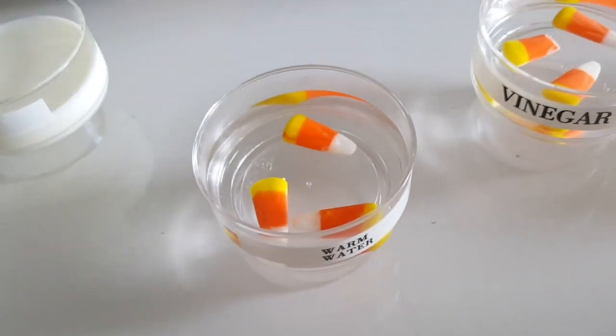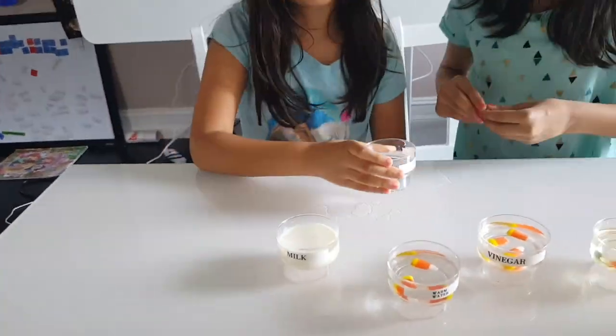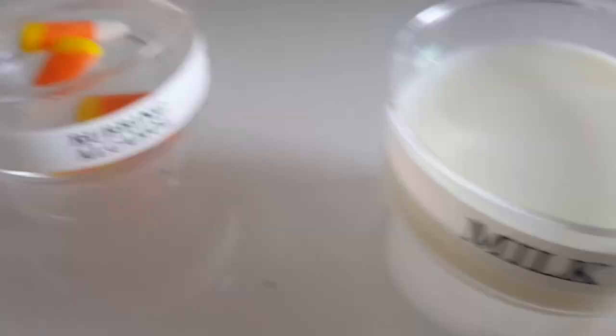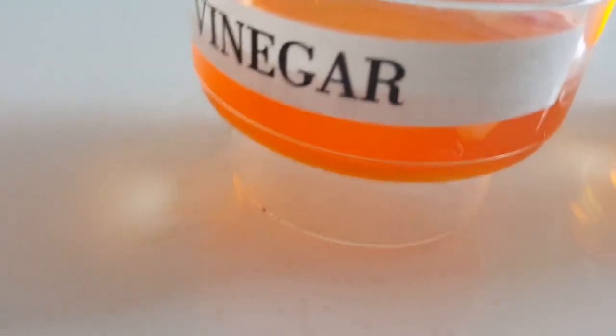We filled little cups with different liquids: warm water, vinegar, oil, milk, and rubbing alcohol. We started by experimenting to see if the candy corn would dissolve, float, or sink in the different types of liquid. The girls verbally told me their predictions — you could also have them write them down. Then we placed the candy corns in the different liquids.